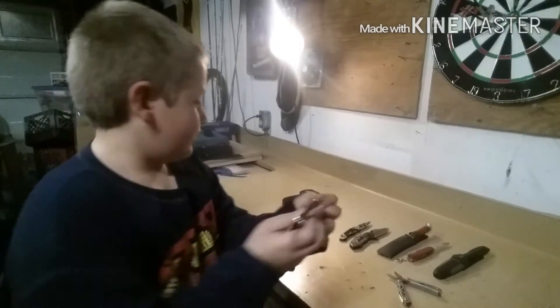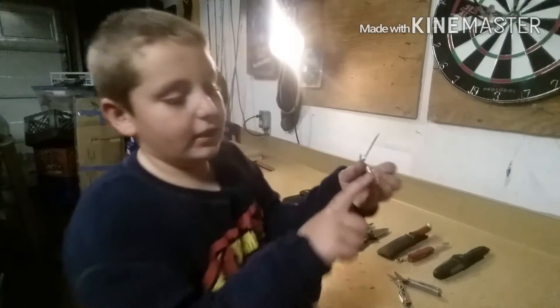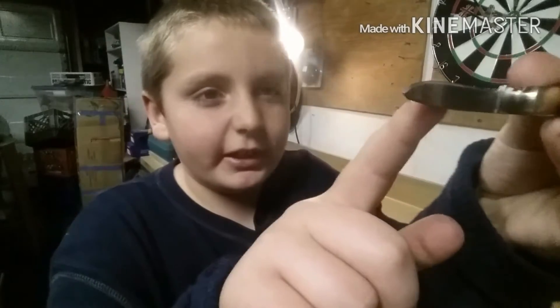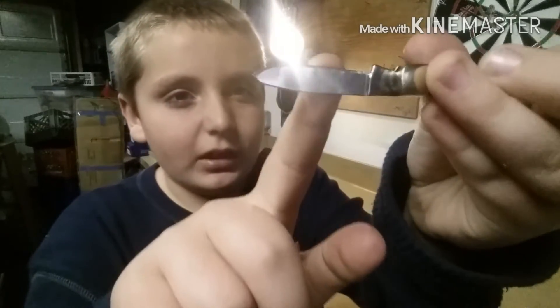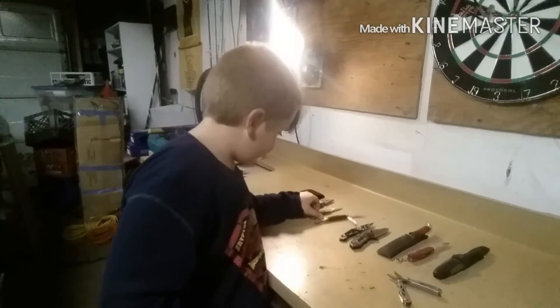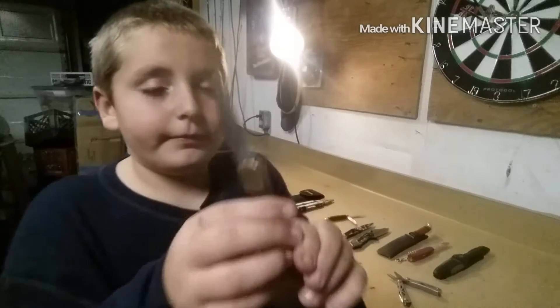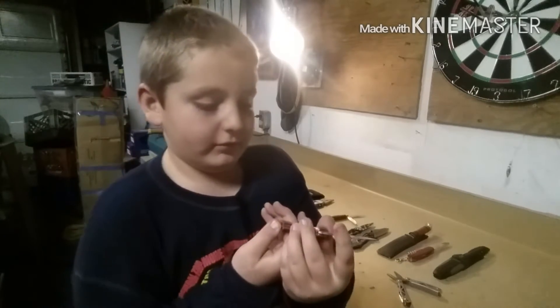We got it for Christmas. We're gonna have to look this blade up on Google to find out what it's called. Oh, here's my Buck knife — well, it's a fake Buck knife, but it's kind of the same.